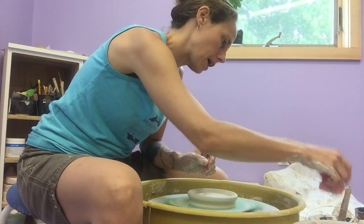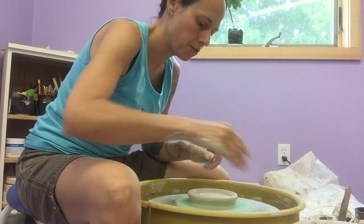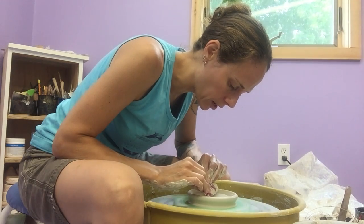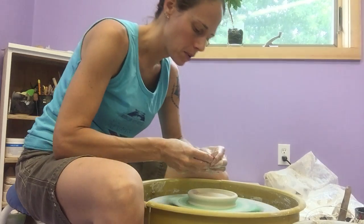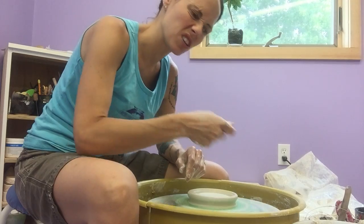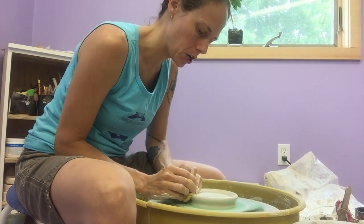Then I like to go back with my kidney tool, the flat side, and just flatten — really make sure the surface of this grating area is nice and flat. That helps later when I put the texture in. Otherwise you have a wavy surface, and when you add your texture it doesn't work to the best of its ability in the kitchen later.